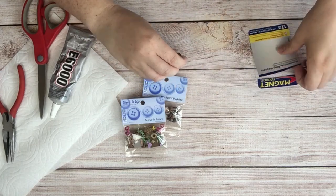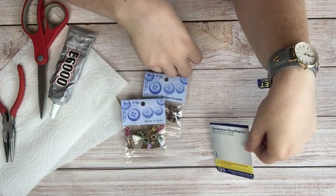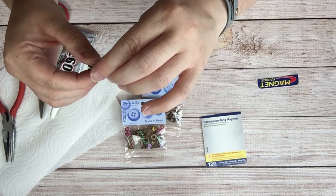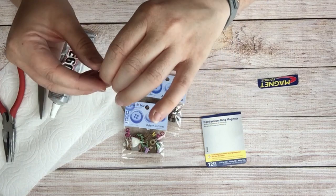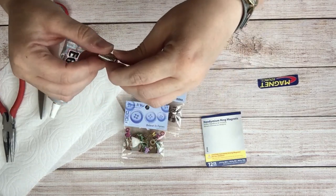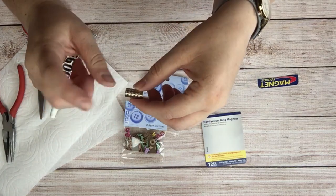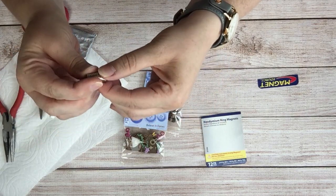At Joann's I also found some neodymium ring magnets. These are very strong magnets — so strong that I can put one on one side of my finger and one on the other and they'll stick together. They do have a little hole down the middle, which is maybe the one downside. I know you can get earth magnets on Amazon, but this was kind of a whim. If you're a person who has a pacemaker or any condition where you've been advised to stay away from strong magnets, I'd stay away from this type. They're pretty strong.